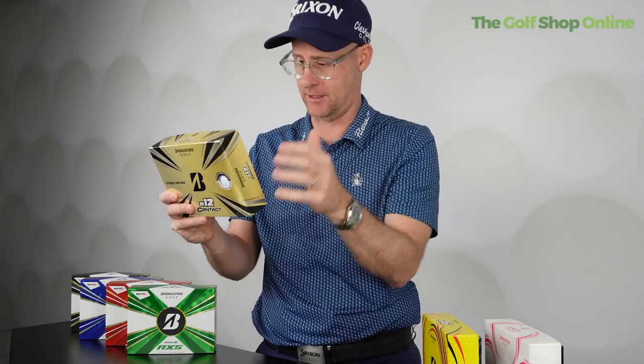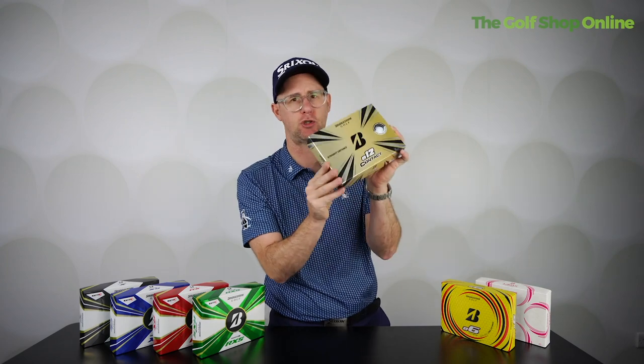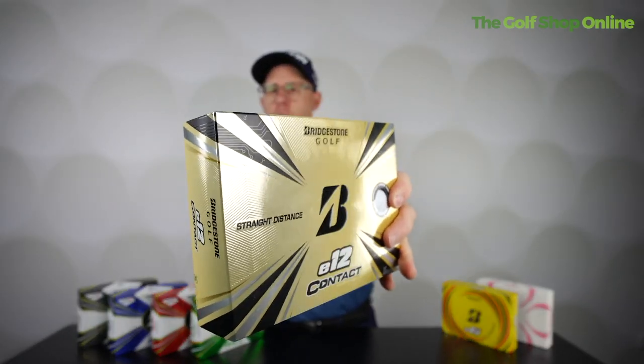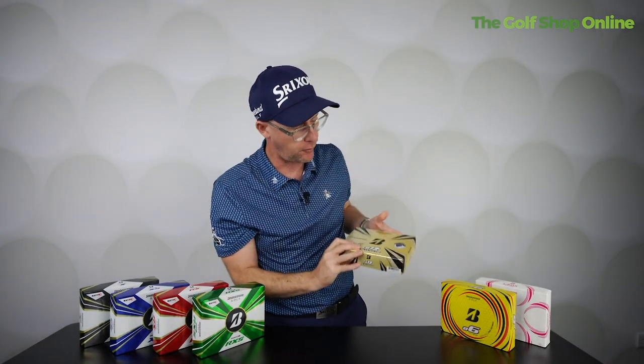The E12 is packed with technology, featuring Bridgestone's new contact force dimples, which allow more surface area of the ball to contact the club for extra distance and control. But you're very much in the straight-distance marketing world here, and you'll be buying these on value and price.